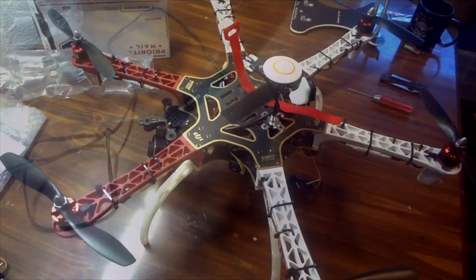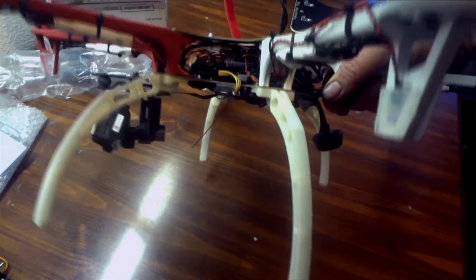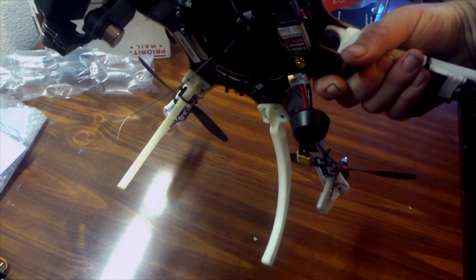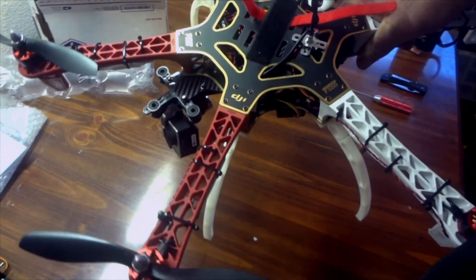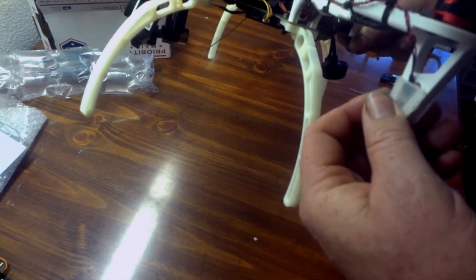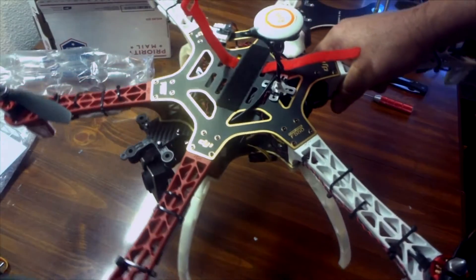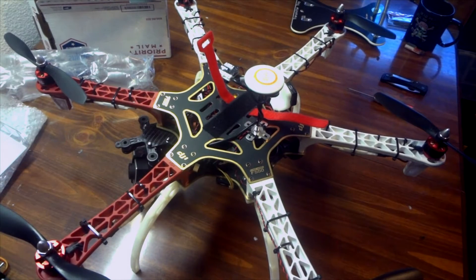Here's my Flame Wheel F550, and it is fully loaded. We have the DJI ground station, FPV, on-screen display, and the Zenmuse brushless gimbal. I also have a light system on there, though it doesn't show up well during the day. Like I said, it's fully loaded, so what I'm going to try to do is avoid having to drill any holes in the bottom, because then I'd have to take everything out of the center without destroying anything.